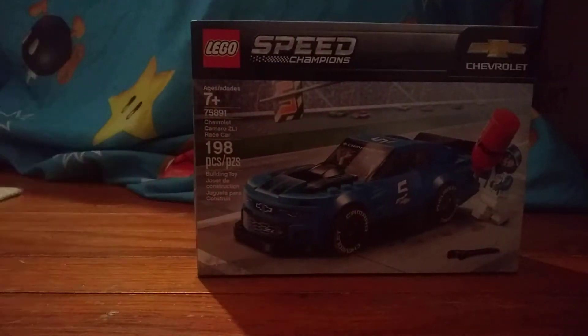Today I'll be reviewing another Speed Champions set: Lego Speed Champions Chevrolet Camaro ZL1 race car. Man, that is a lot.